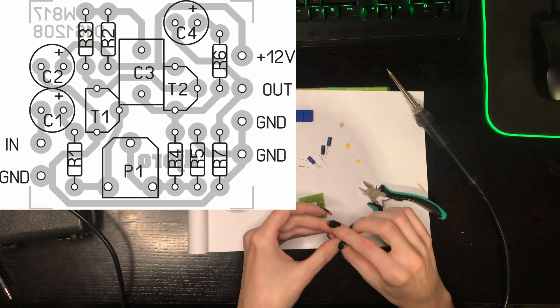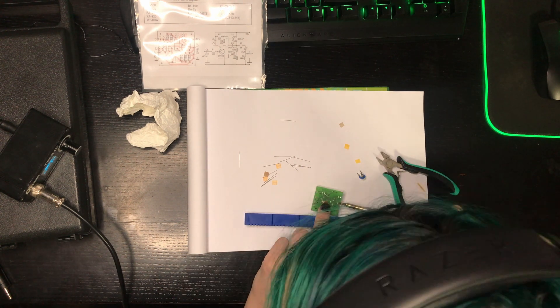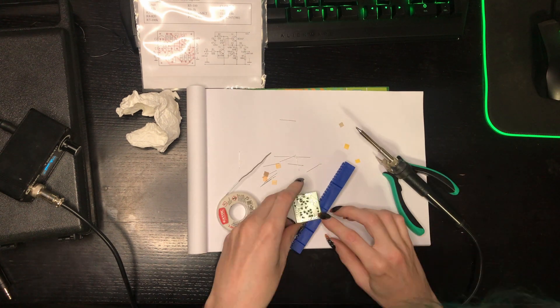I will just super quickly assemble it. It's pretty straightforward. Everybody who knows what end of a soldering iron is hot and what end should be held by the hand can easily put it together.